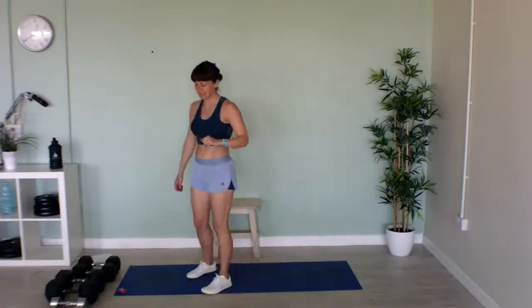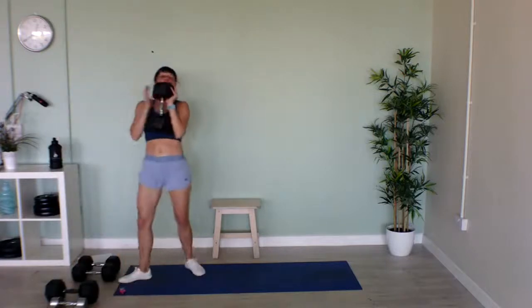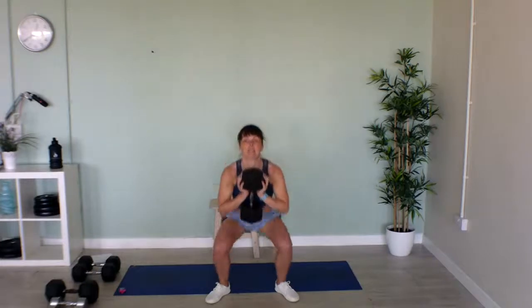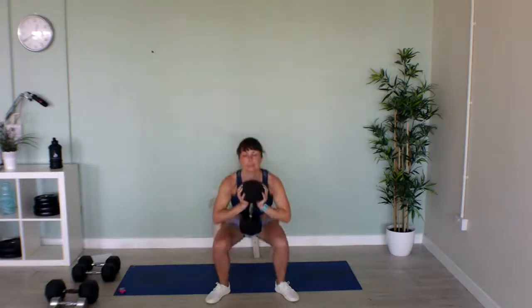Now I've got goblet squats — big heavy weight, hold it up, squat down low. If you haven't got a weight, do jumping squats instead. Let's go! Nice and low, stand up tall, keeping your back straight and your chest up. Keep going! Last few seconds. Well done!